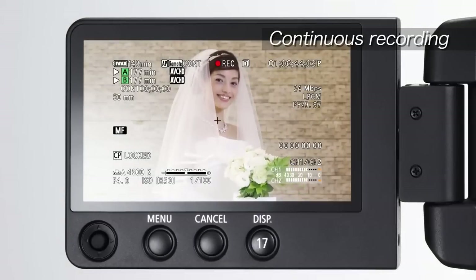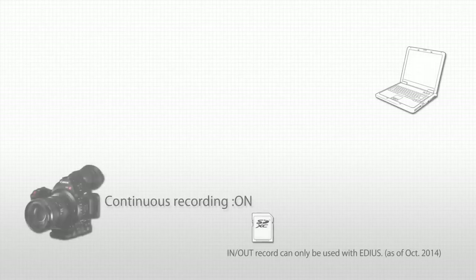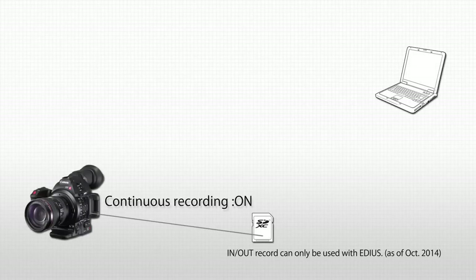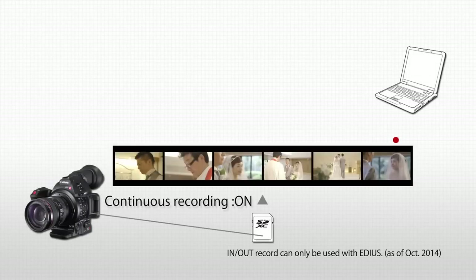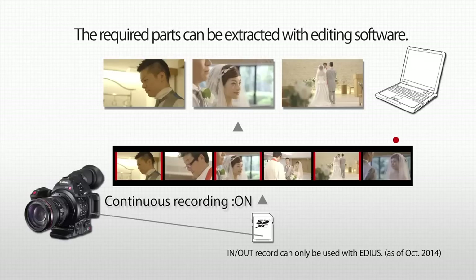It gives continuous recording you can count on, so you never have to worry about missing a shot, such as during a wedding shoot. As it records data constantly, it can record in both the in and out positions of the record button. The required parts can then be extracted with editing software.